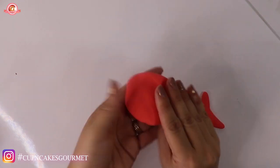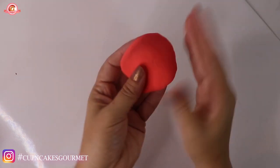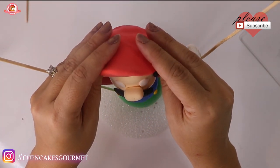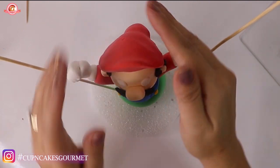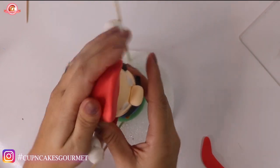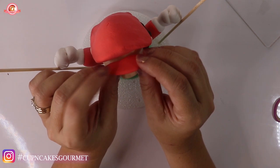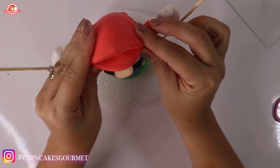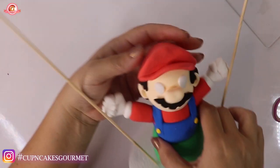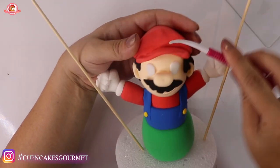Flatten it on the table because you want that flat front part very straight. Place it on his head. For the back of the hat, it needs to be long and wide enough to cover where the hair is. Now put the other part of the hat on and connect them together.